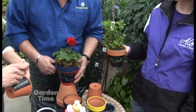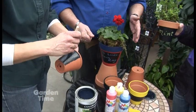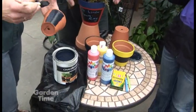Now how's it going there, Jude? It's fine, this is fun, I like this! And it really doesn't take long to dry.